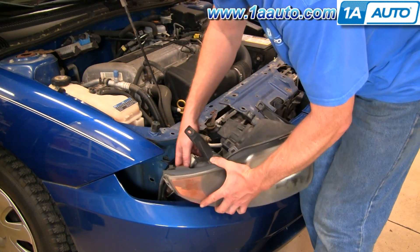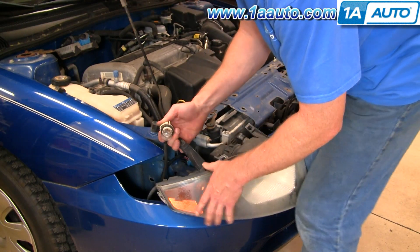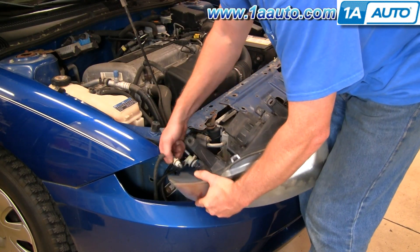If you want to change one of these bulbs, there's a tab here — push the tab, twist counter-clockwise. The bulb just pulls straight out and pushes back in. Same thing with this small one here.